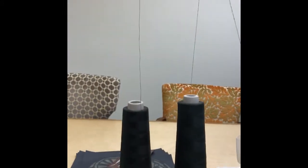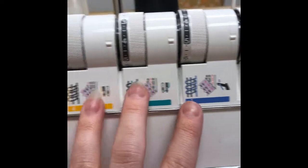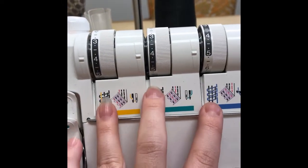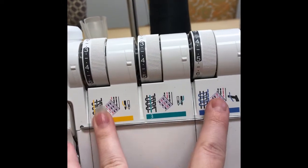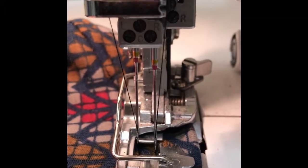For the cover stitch, you're going to thread the chain looper and two or three needle threads. I've chosen to go with the leftmost and the rightmost and leave the middle one empty. You could put three needles in, but I just did the two.